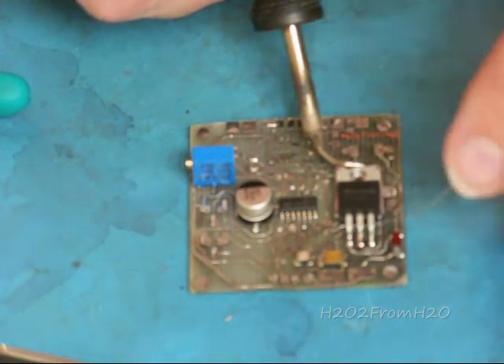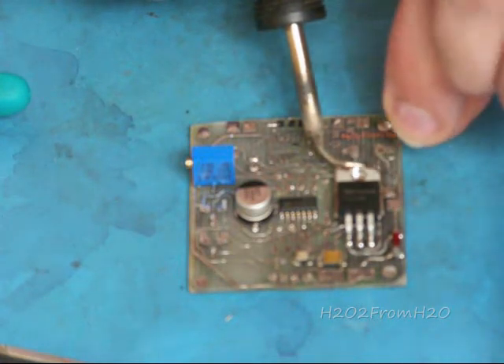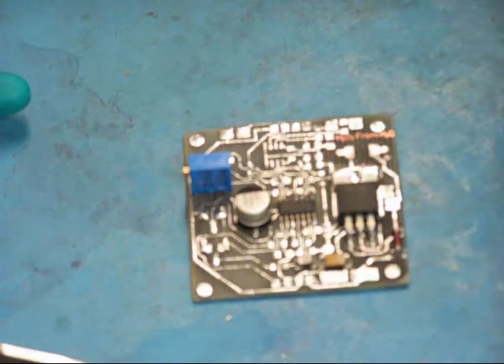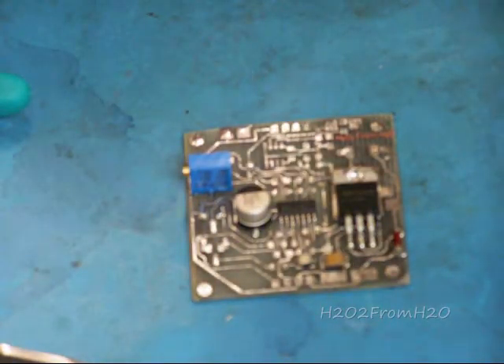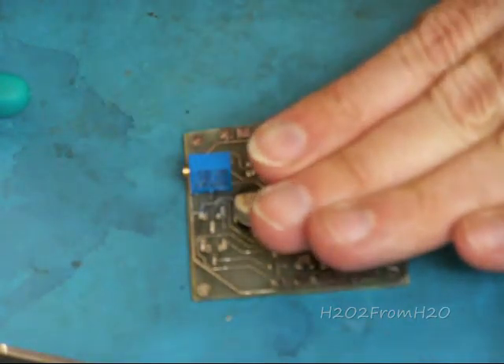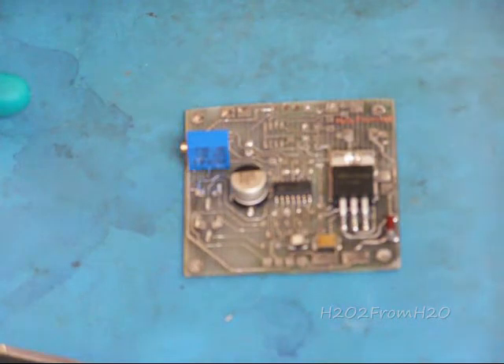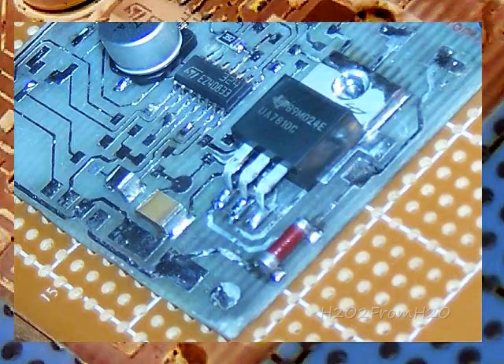This is actually the same as the middle pin. I'm going to let that one cool — that will take time. I don't want to move the board or anything. Now that one is cooled. The next thing I'd like to cover is just a general resistor and a capacitor.